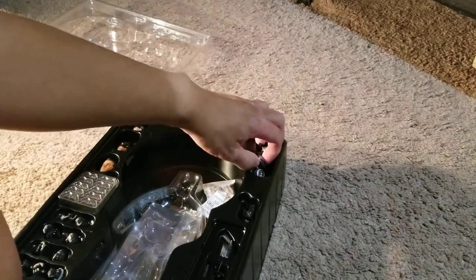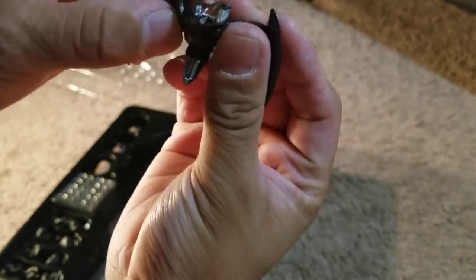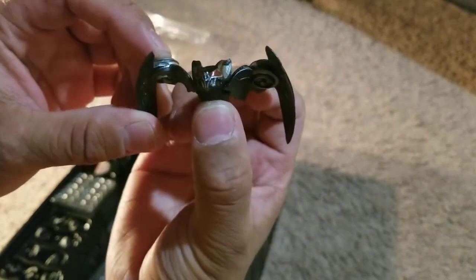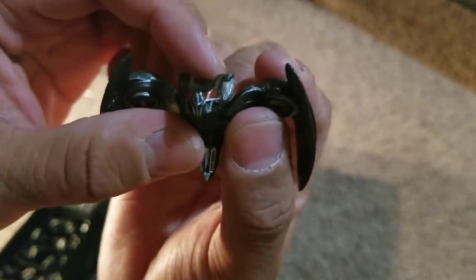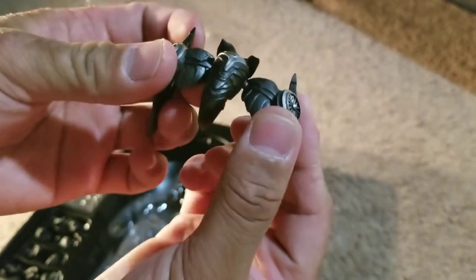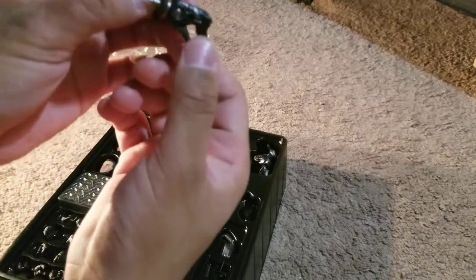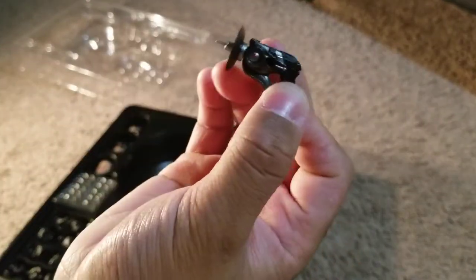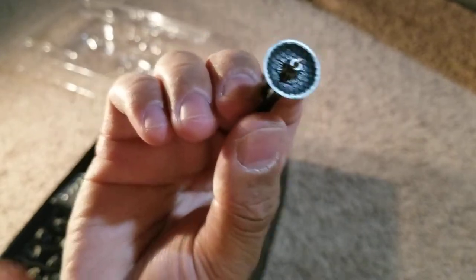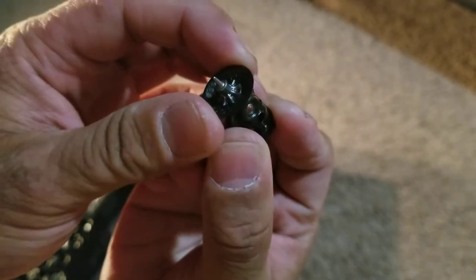Moving on from the head sculpts, he also comes with a Bat Drone, which is pretty cool. Something that maybe Batman would have later in his career as he develops his technology and gets into the fear aspect of it. It comes with red eyes and it is articulated — you can spin the body all the way around and move the wings in and out. Pretty cool.